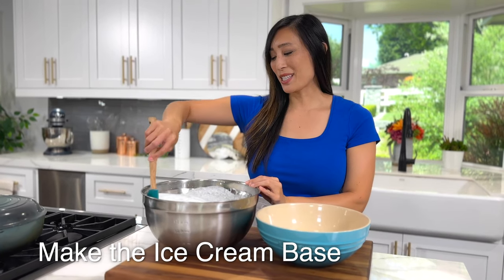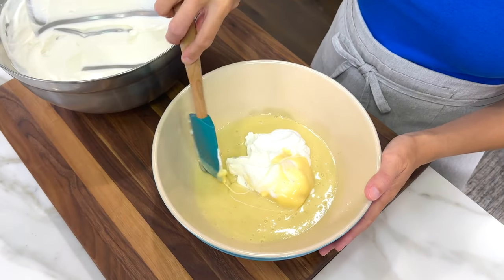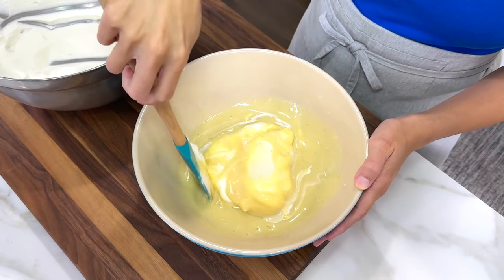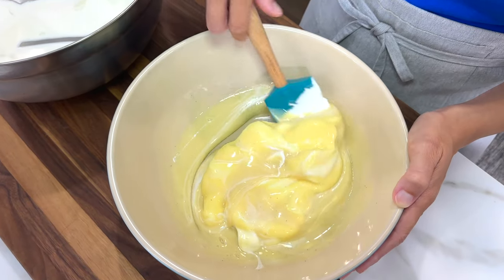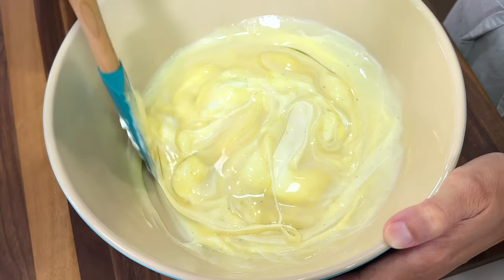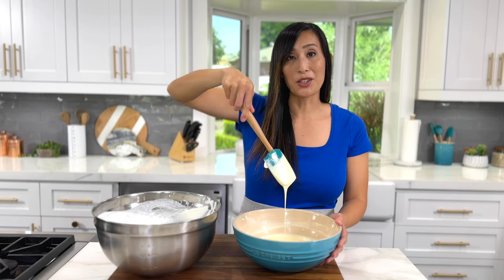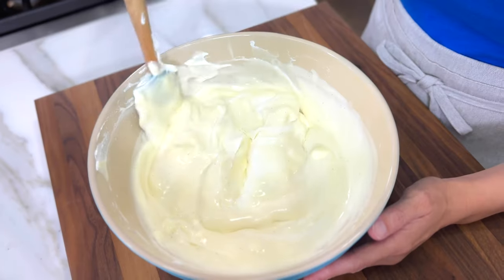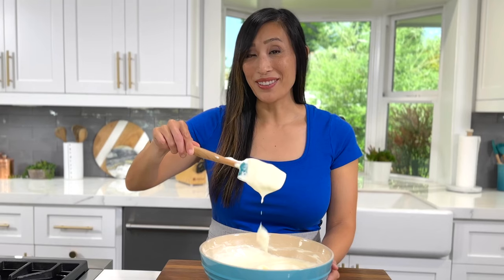To make the ice cream base, we're going to add a third of the whipped cream to the sweetened condensed milk. Gently fold the whipped cream into the sweetened condensed milk. This is going to lighten the sweetened condensed milk and make it easier to blend everything together without losing too much air. You want the ice cream base to stay light and fluffy. The mixture is nice and creamy like a custard. Now add the remaining whipped cream and gently fold it all together. The ice cream base is light and fluffy like clouds.